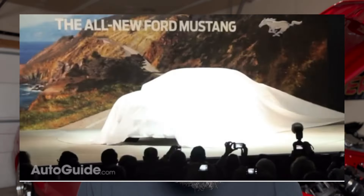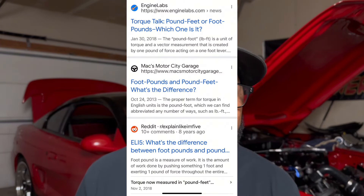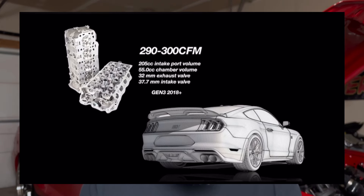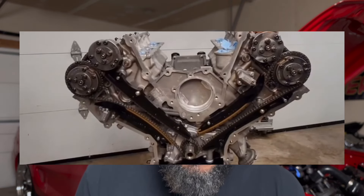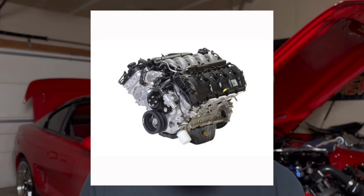In 2015, Ford introduced the Gen 2 Coyote motor. Power increased to 435 horsepower and 400 pound-feet of torque. Improvements included revised cylinder heads for better flow, larger intake and exhaust valves, a new intake manifold design, and stronger connecting rods. Ford also improved the Ti-VCT system and included new camshaft profiles for better performance. The Gen 2 redlined at 7,000 RPM just like the Gen 1, but with better performance characteristics.